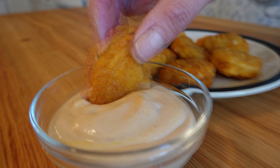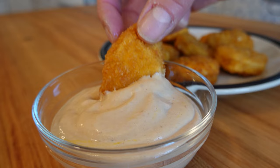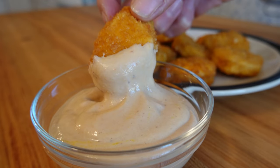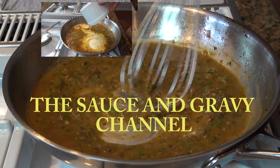Sometimes you run into that situation where you need to make a fast dipping sauce for chicken nuggets, chicken tenders, or maybe even a sandwich. If that's the case, this sauce is for you. Welcome to the Sauce and Gravy Channel. This is Johnny Mac and we're gonna dive into a fast dipping sauce.